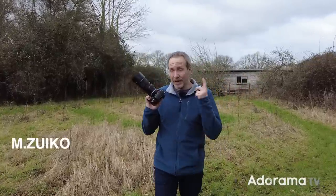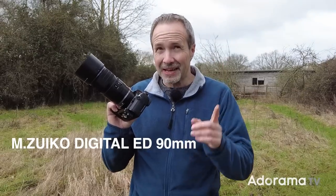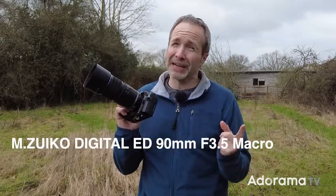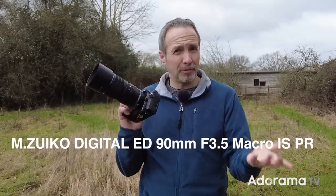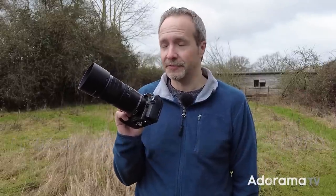This is the new OM System Digital ED 90mm F3.5 Macro IS Pro lens, which from now on I'm just going to call the 90mm Macro from OM System. It's a 90mm Macro lens — what else do you need to know about it? Let's go take some photos and find out.